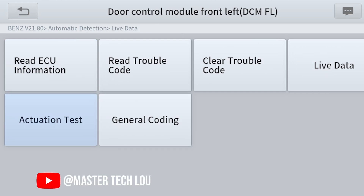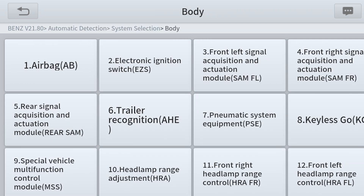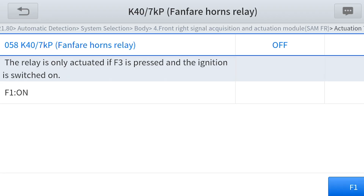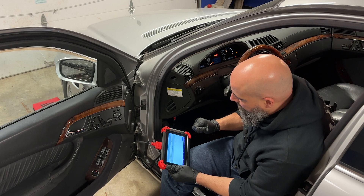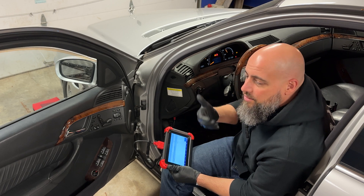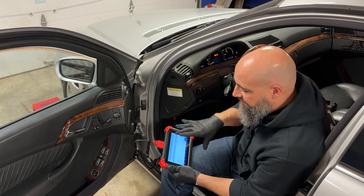Another quick test — I'll see if I can honk the horn. Going right into the module, we're in the horn relay screen, and I'm going to activate the horn. There it goes. With the scanner, I can do what the module can do. That's what we need in order to accurately test whatever system we have a problem with — we don't know if the module is actually sending power out, so we force it to happen with the scanner.